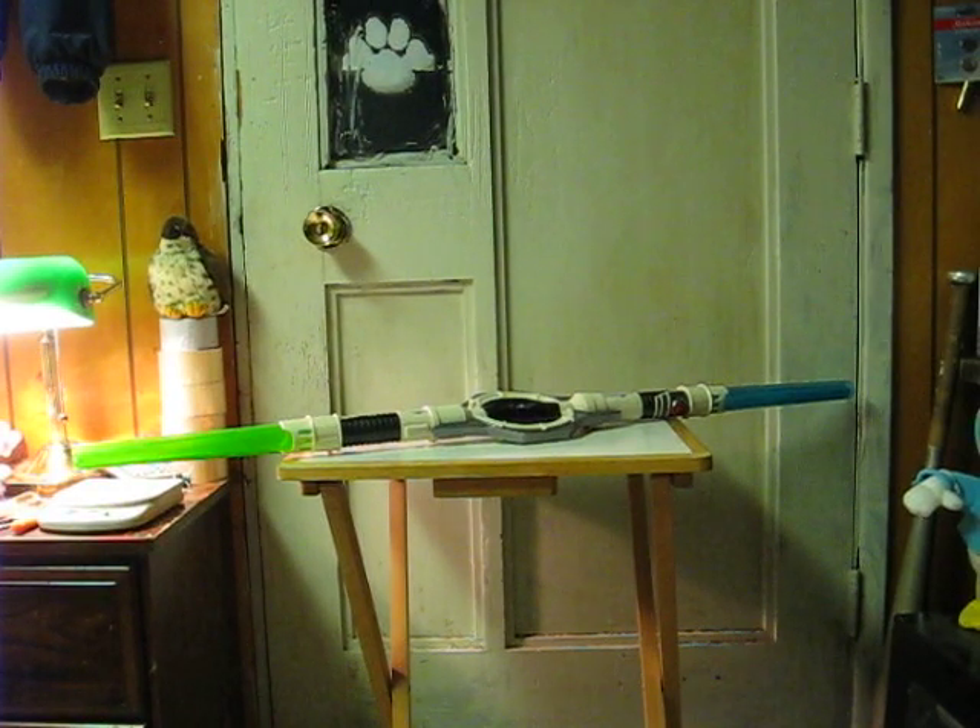This is a Star Wars double-bladed lightsaber that I believe is from Clone Wars. It's going up for sale and this is just a quick demonstration to show how it works with its motion sensing and sound effects. We'll turn off the lights here.